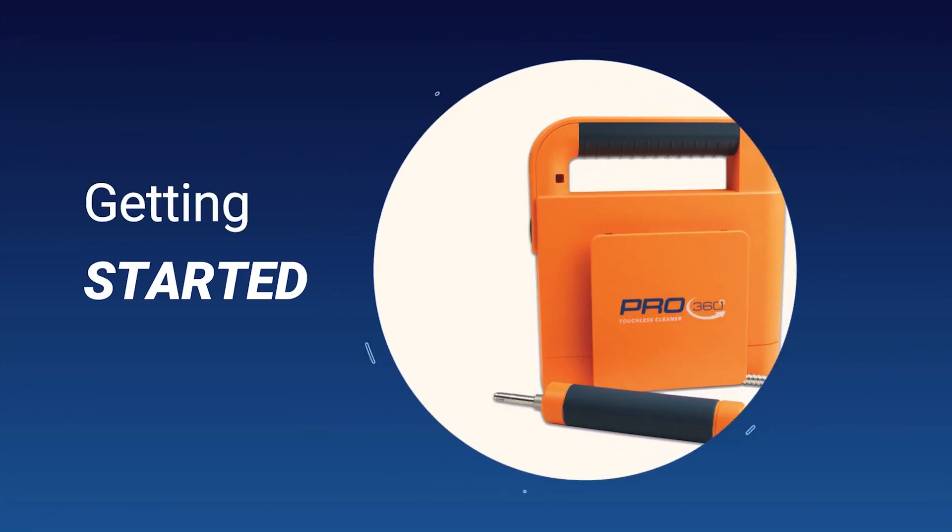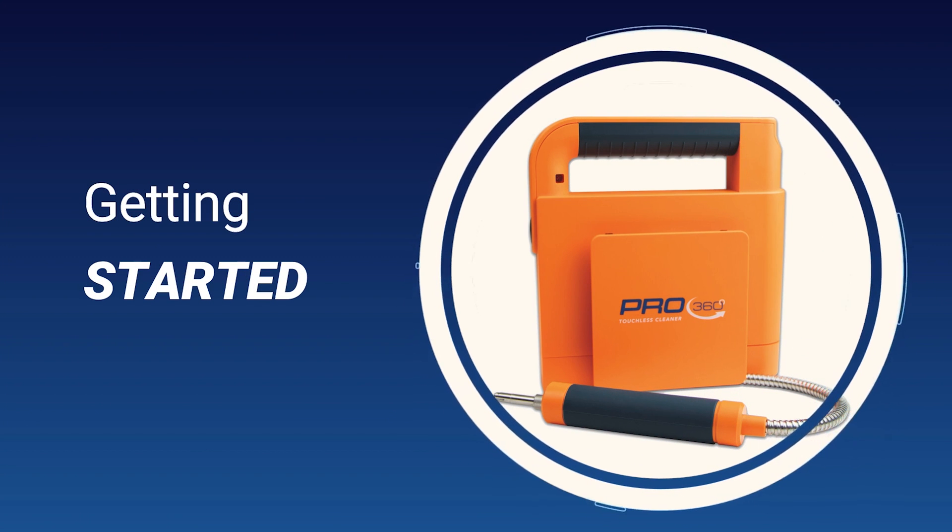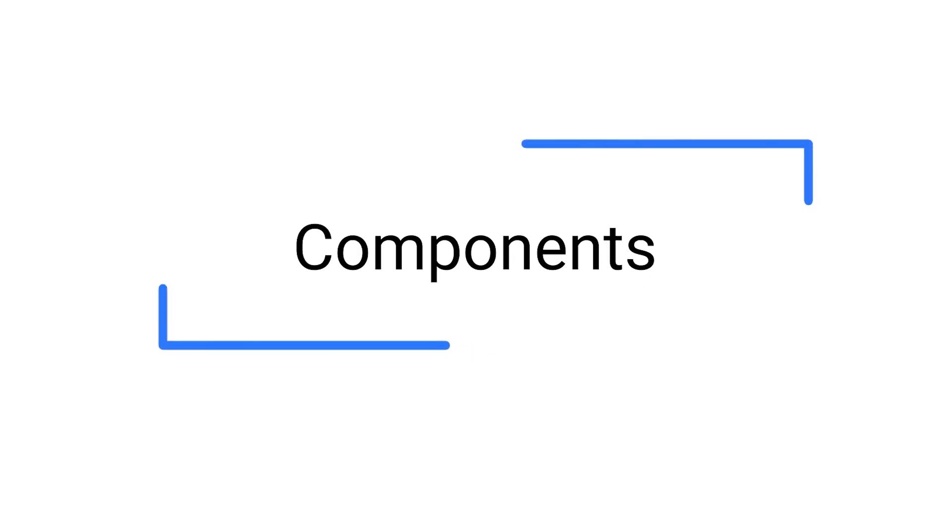Let us get started on how to use the Pro 360 touchless cleaner. Let's look at the unit components.